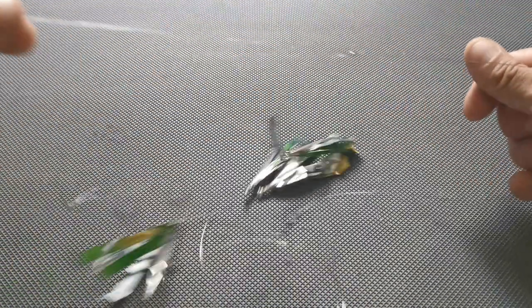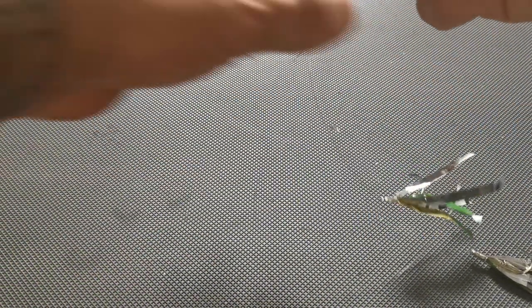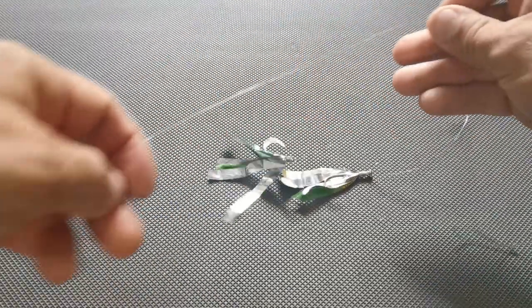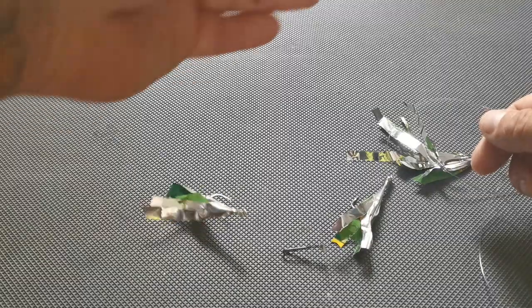So there we are, here it is in front of me - the rig. This is a four hook mackerel feather rig, and these are made from packets of crisps.